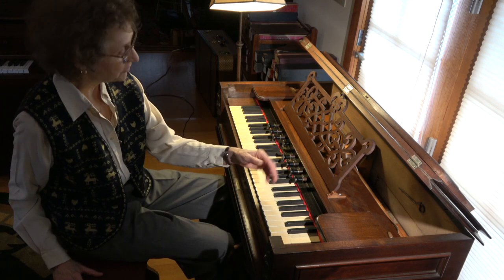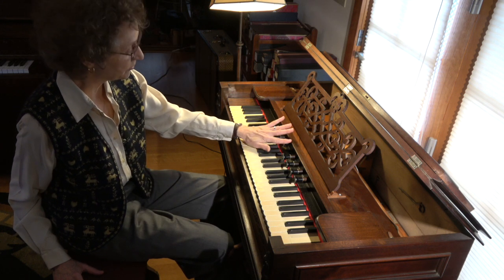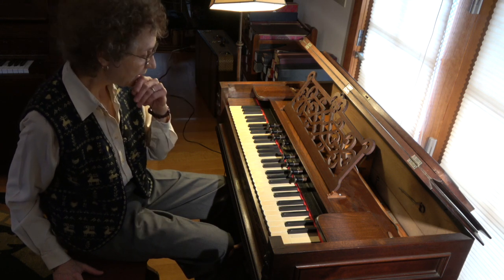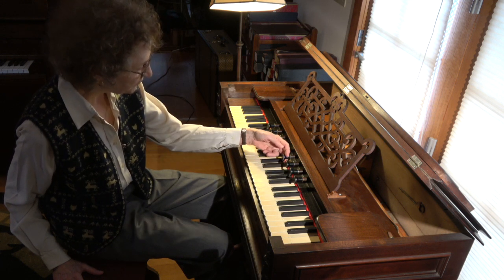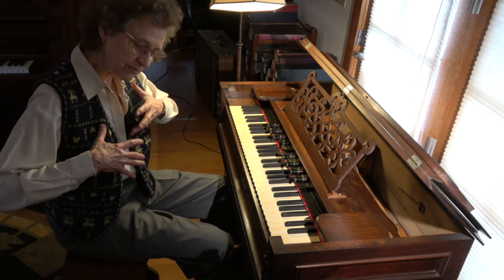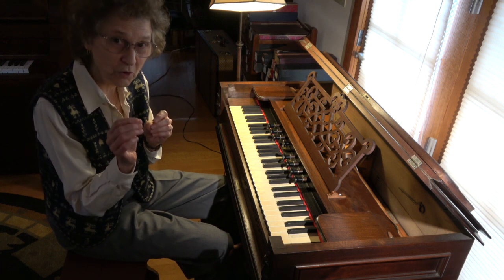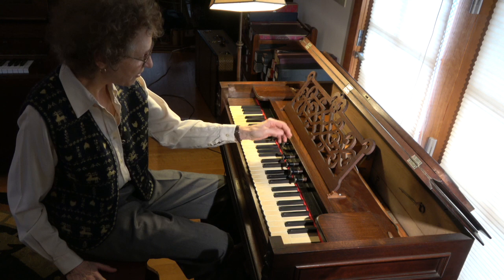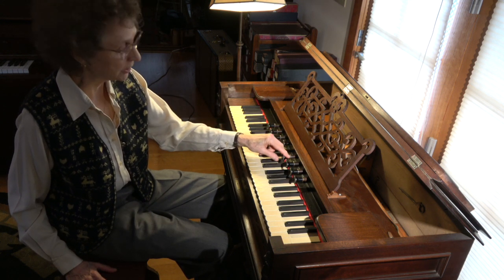What happens with the Vox Jubilant when you do this? All the stops are pulled — not the Vox Humana, that's for special vocal effects — but if you have all the other stops pulled, the Vox Jubilant adds a sort of zingy little topper to everything, so it's more brilliant. That's what the Vox Jubilant can do when you're playing very fully.